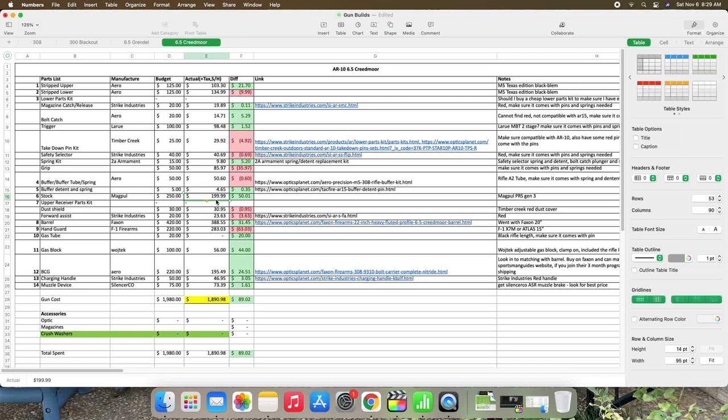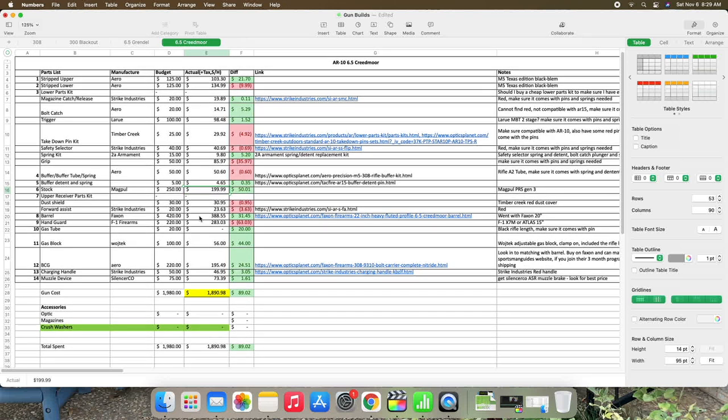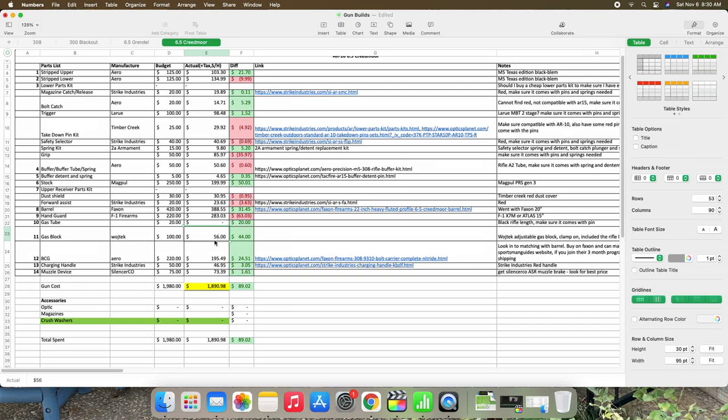The stock I spent $200 on — that Magpul PRS Gen 3 stock. Getting into the upper receiver parts kit: the dust shield from Strike Industries was $30, the Strike Industries forward assist was $24, spent about $400 on the barrel, $283 on the handguard. The gas tube was part of the gas block so no separate price there. Spent $56 on the Wajitek adjustable clamp-on gas block, around $200 on the BCG, $50 on the charging handle, and I got that SilencerCo muzzle device on sale for right around $73.